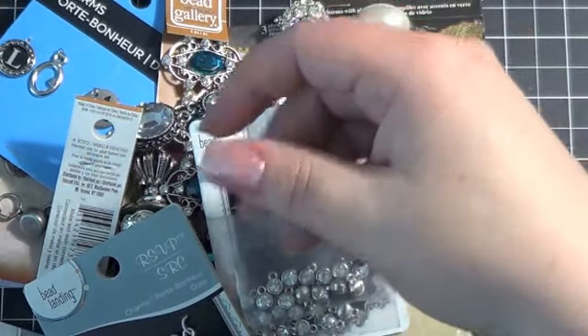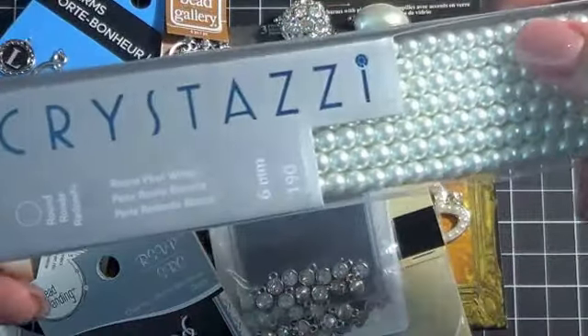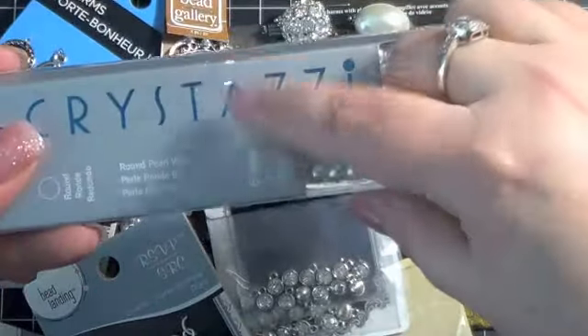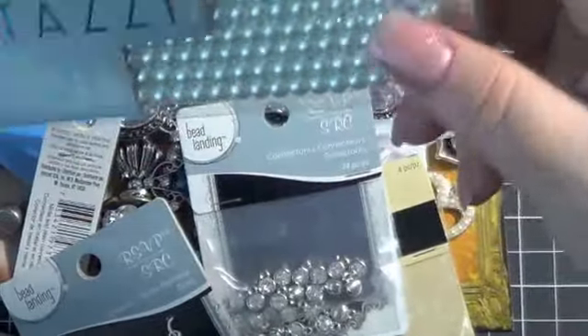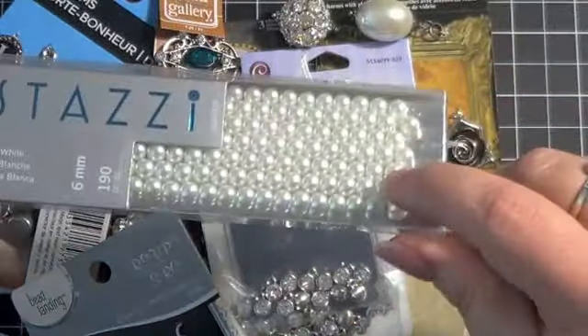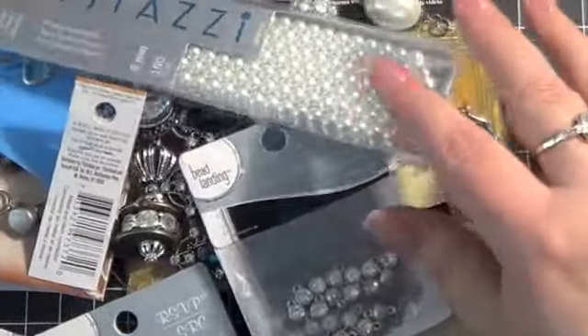Also, these pearls were $1.99, along with the crystals sold in this brand. I have some pearls, but the holes are just so small they're hard to work with, so I'm going to give these a try. I figured for $1.99, couldn't beat that.